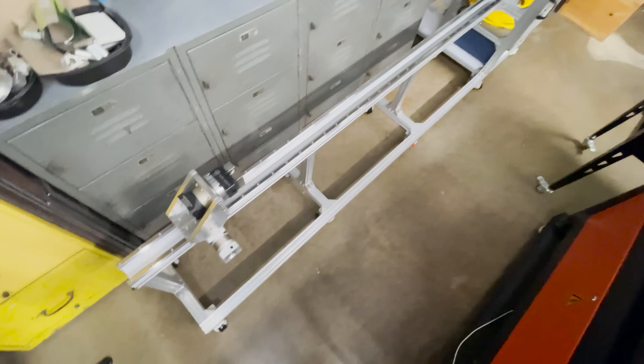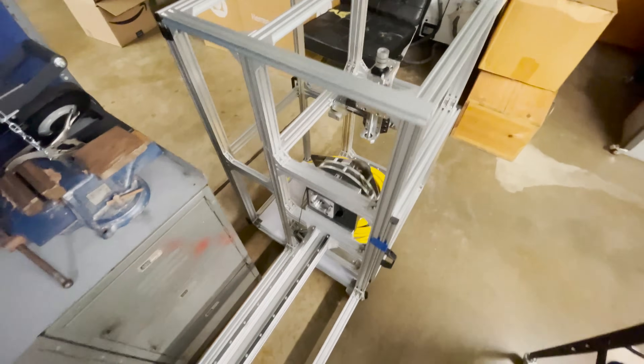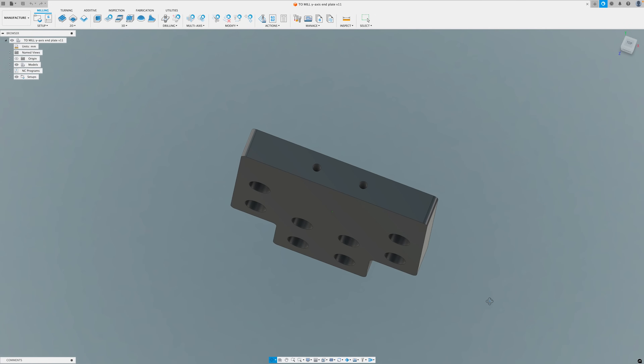Well, this is coming together much faster than my last project — probably because I've done most of this before. So anyways, let me get this end plate designed in Fusion so we can get it machined out of aluminum.